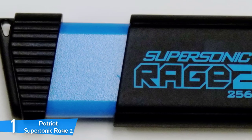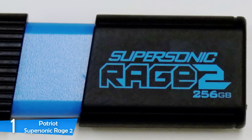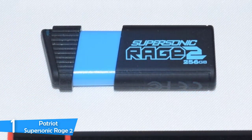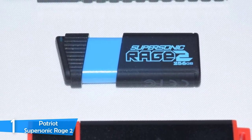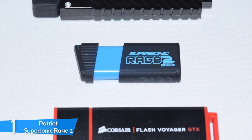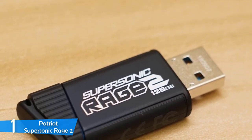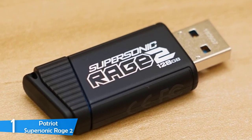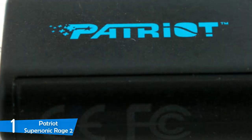The Patriot Supersonic Rage 2 is available in both 128GB and 256GB capacity options, both featuring marketed 400MB/s read speeds and 300MB/s write speeds. These may be sequential speeds, but they translate to everyday speeds as well. Straight out of the package, it comes in FAT32 format, ensuring compatibility with every operating system. When I tested sequential read speeds with synthetic benchmark software, it achieved the marketed 400MB/s, but write speeds only averaged around 250MB/s — which is still pretty fast and impressive.